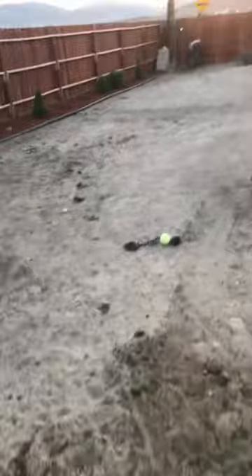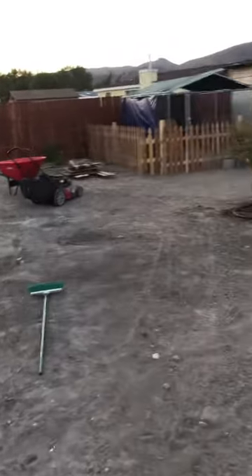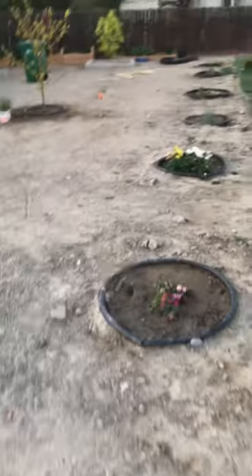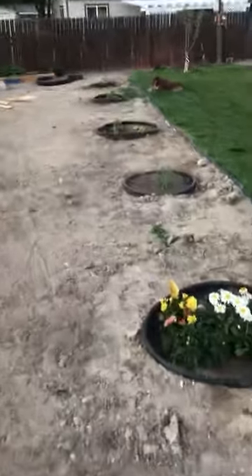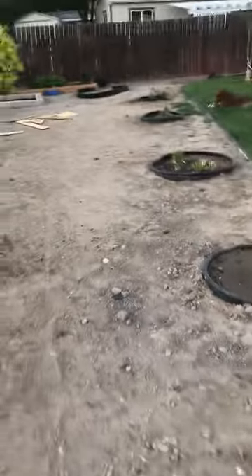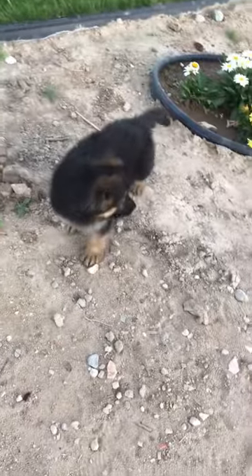We definitely still had foxtails we had to remove, but for the most part they're pretty much gone, and it was just all from continuously using the loophole, hand pulling, and spraying pre-emergent and other different types of weed killer spray. And that's our new puppy.